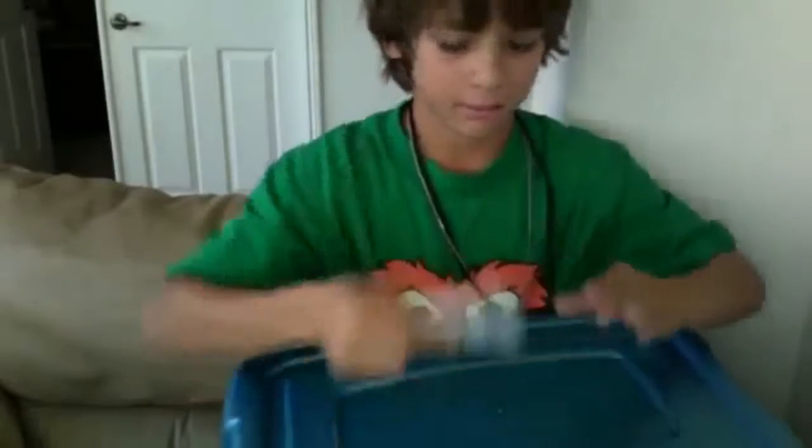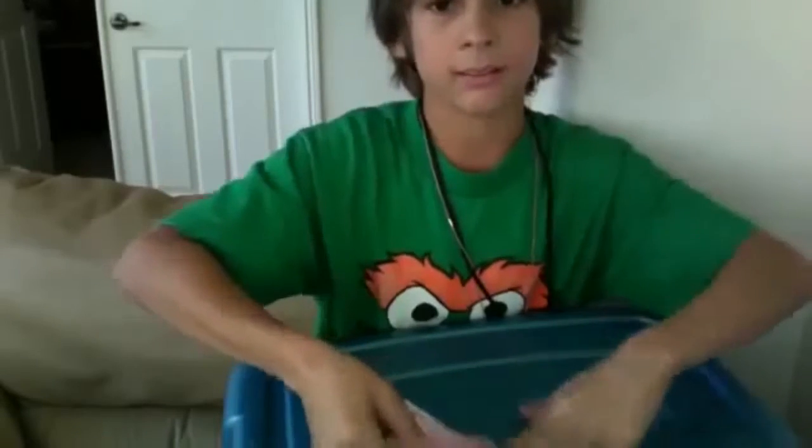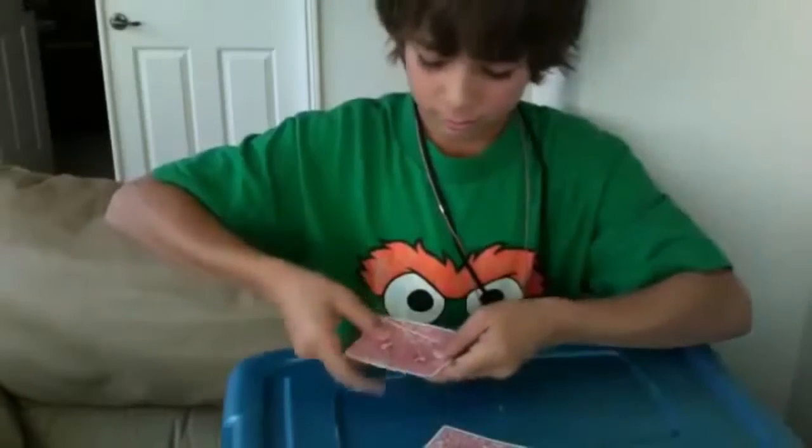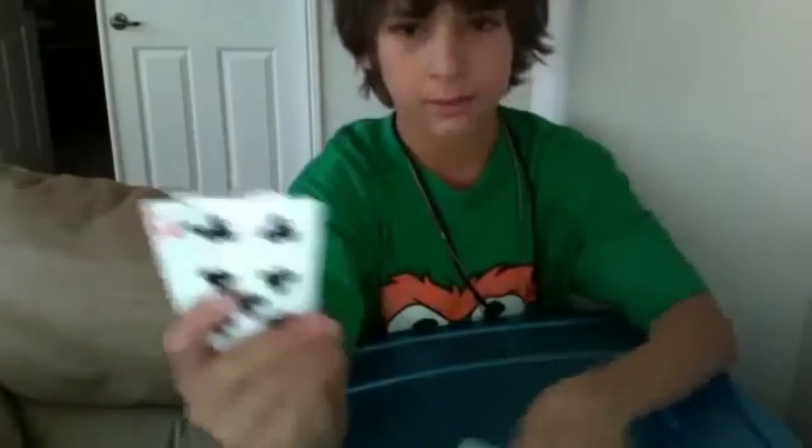Lift the back. Put so many fingers right here, in the middle one. Pull. I have nine, eight, seven — I mean nine, seven. It's a queen.